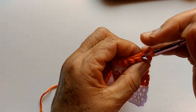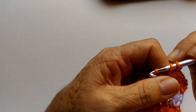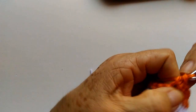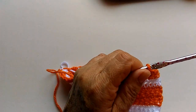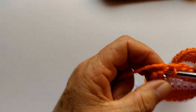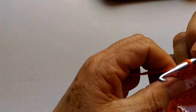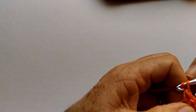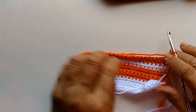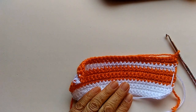Então, faço o primeiro ponto baixo. No segundo, faço dois pontos baixos. Sigo a carreira fazendo um ponto baixo pra cada ponto baixo da carreira anterior, até que chegue faltando um pontinho pra chegar no final. Daí, volto aqui novamente — faltando um pontinho pra chegar no final — e vou fazer dois pontos baixos aqui nesse penúltimo ponto, e mais um pontinho aqui no último. Viro o trabalho e vou fazer mais oito carreiras. Na décima sexta carreira, volto aqui pra explicar o aumento.